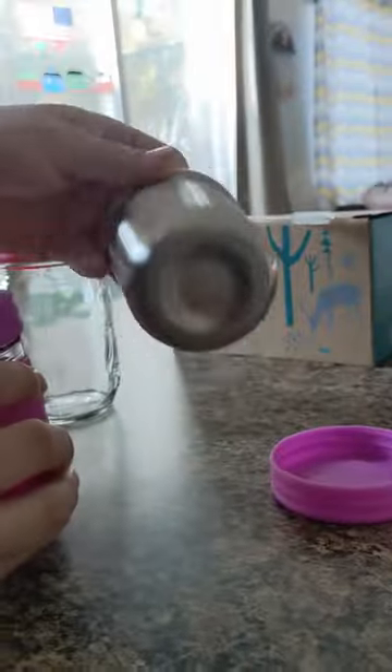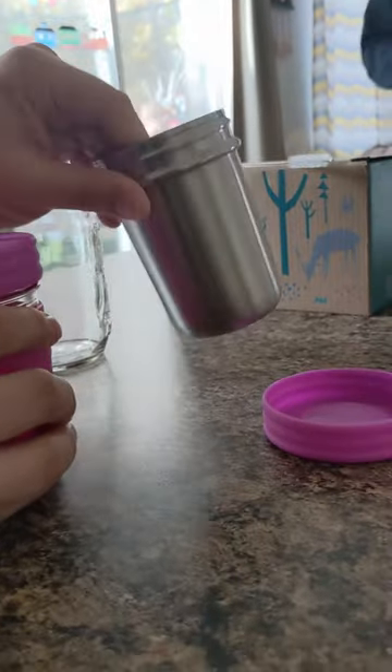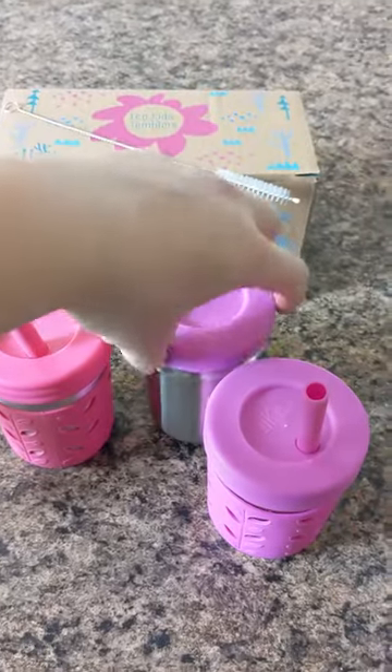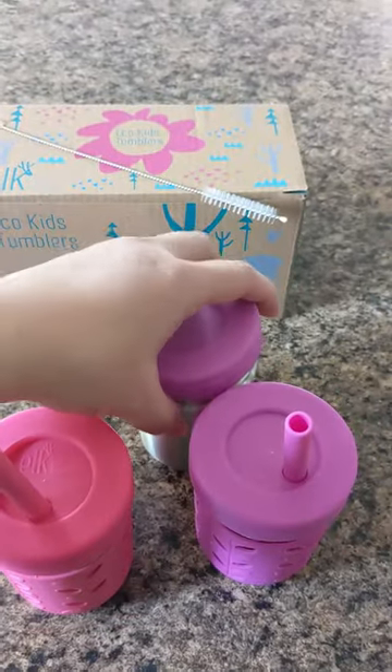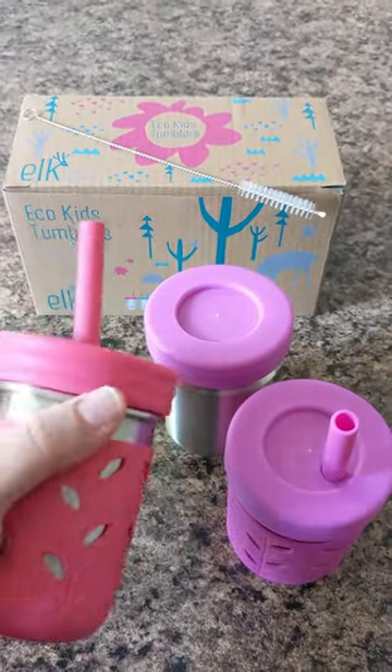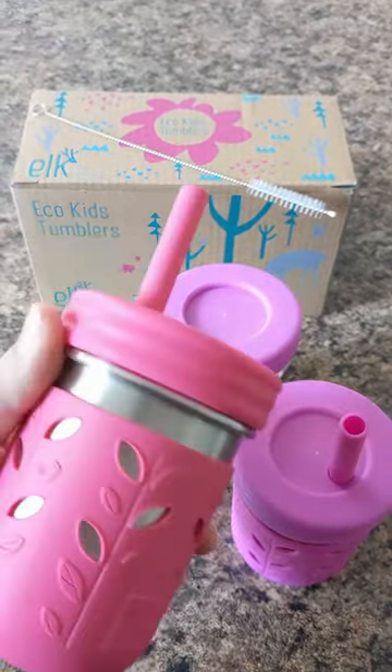That's why I tried the stainless steel — I wanted to try a different type of cup. We are really loving these and use them daily, and I will probably order another set. You can buy them in a four pack if you want, but I highly recommend checking them out if you want a nice, durable straw cup.